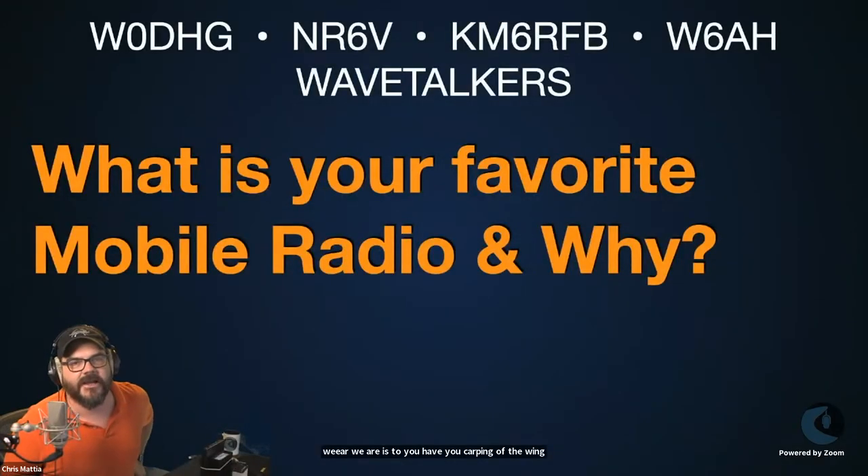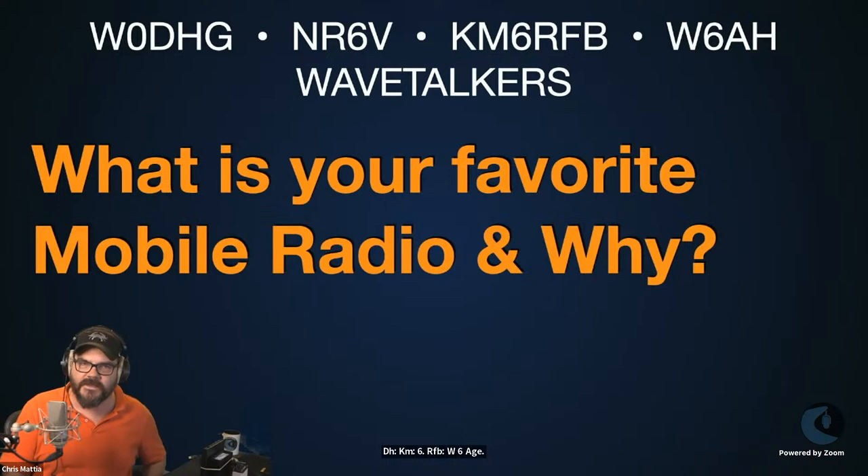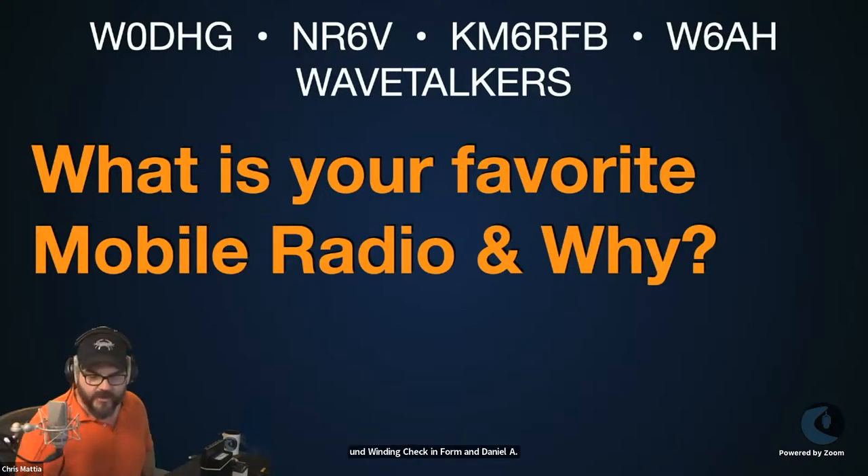Thanks a lot everybody for joining us. My name is Chris Mattia, my amateur radio call sign is W6AH. This is Wave Talkers Live, episode number 99. Today we are talking about mobile WinLink. I'm joined by my colleagues David W0DHG, Dan NR6V, and Scott KM6RFB. We're going to jump right into our check-in, so if you have your copy of WinLink go ahead and fire that up. Send a WinLink check-in to all four of our call signs: W0DHG, NR6V, KM6RFB, W6AH, and our tactical address Wave Talkers.